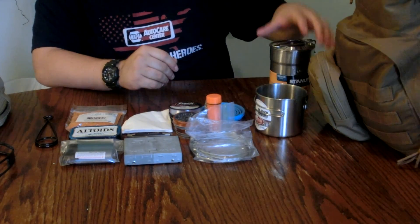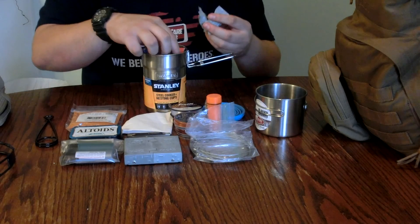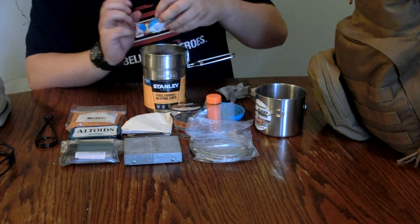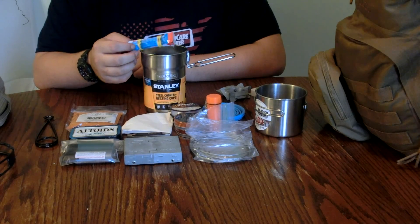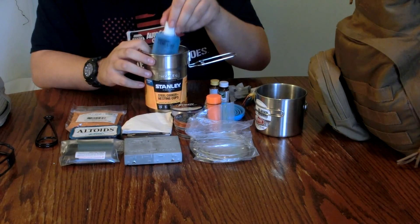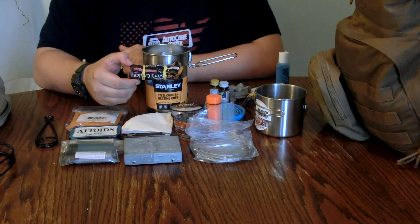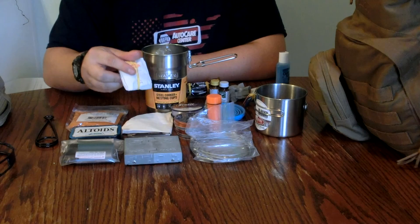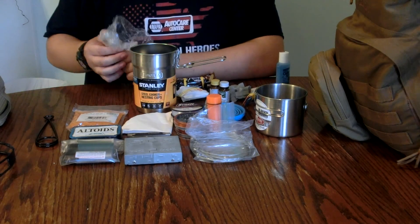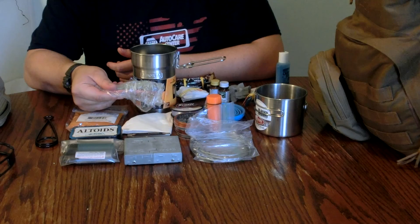This is a Stanley camp cook set. Inside I have three wet fires as fuel cubes, some flavored drink mix — crystal light, Hawaiian punch, stuff like that — water purification tabs, camp soap, instant coffee, and tea bags. I also have a collapsible spork and a can opener. I keep them in here so that when they're wet after washing they won't get anything else wet.